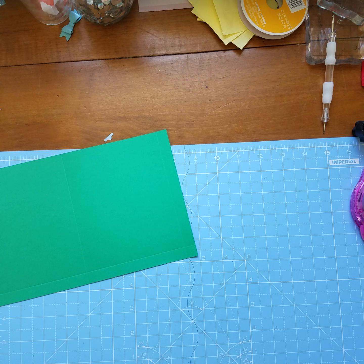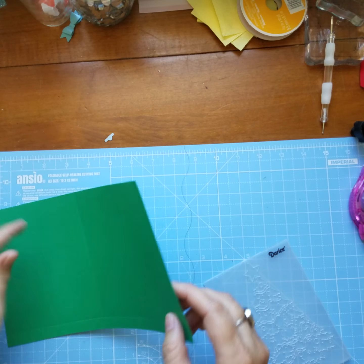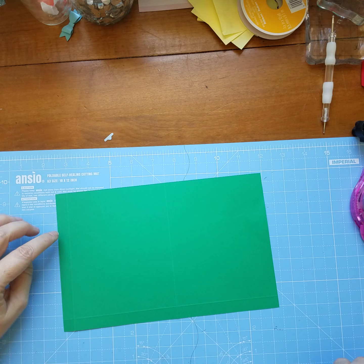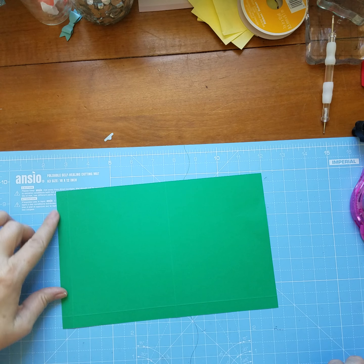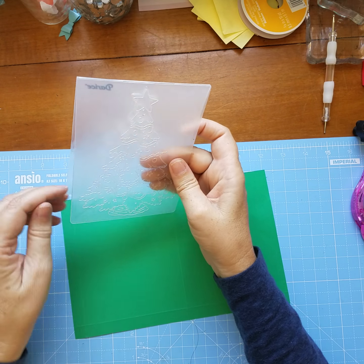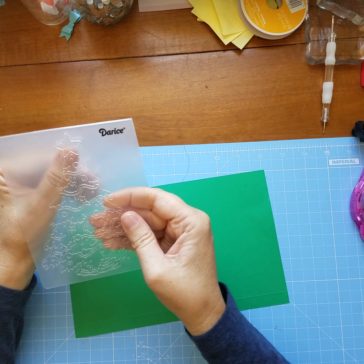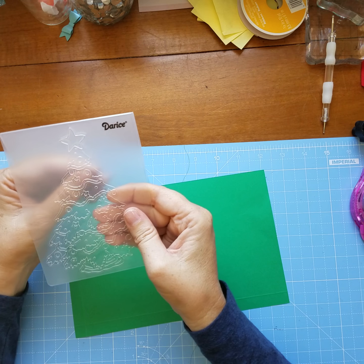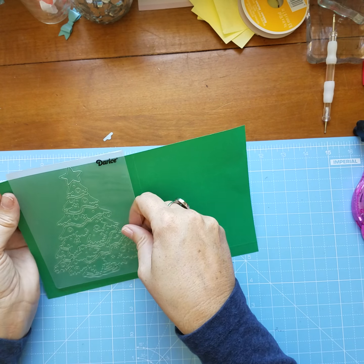Then we need to do some cutting, but before we do the cutting I'm going to do some embossing. We're going to emboss a Christmas tree. The front of your card is going to be the side that has the skinny side on it, and you want to make sure that the embossing is on the front of your card and just center it.